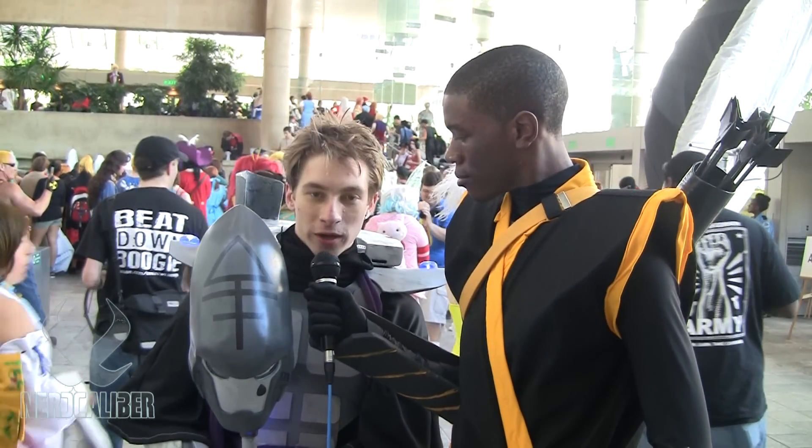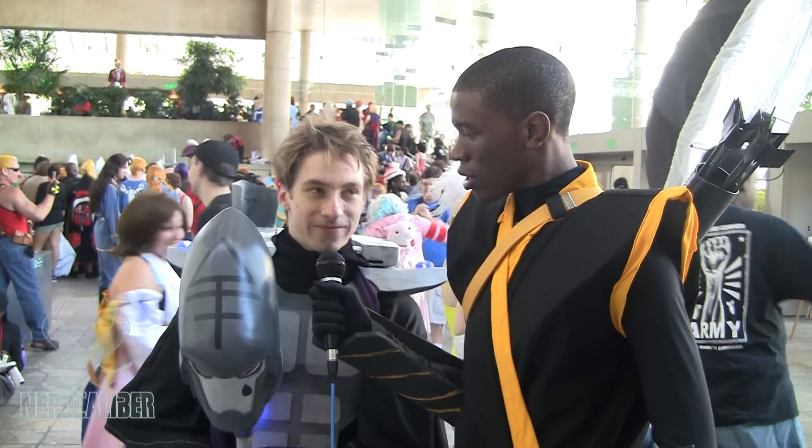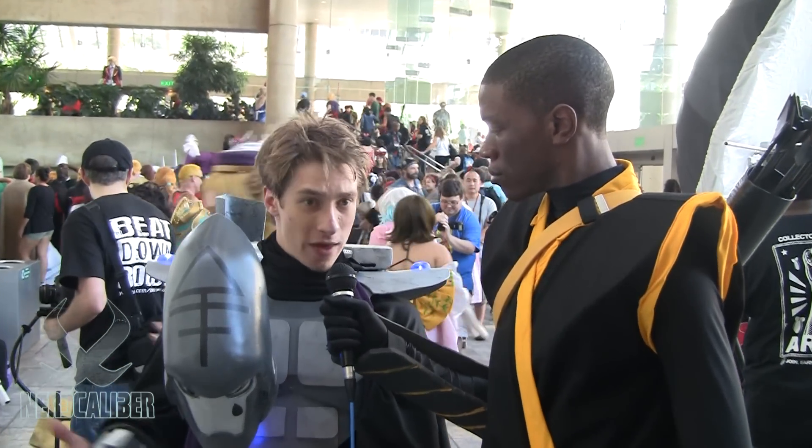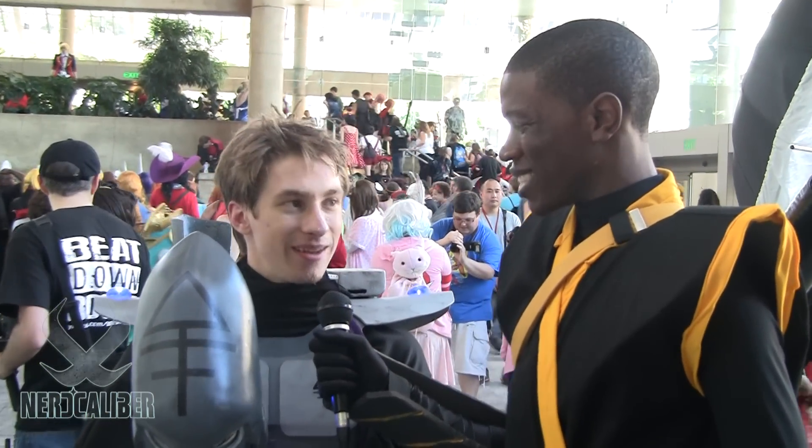Hello everybody, this is Spectra Cosplay with Nerdcalibur and I'm here with Gordon, who's an Eldar Farseer. Awesome, so how are you enjoying the convention? It's really, really good and the weather is pretty nice — it's not boiling hot. It's nice.